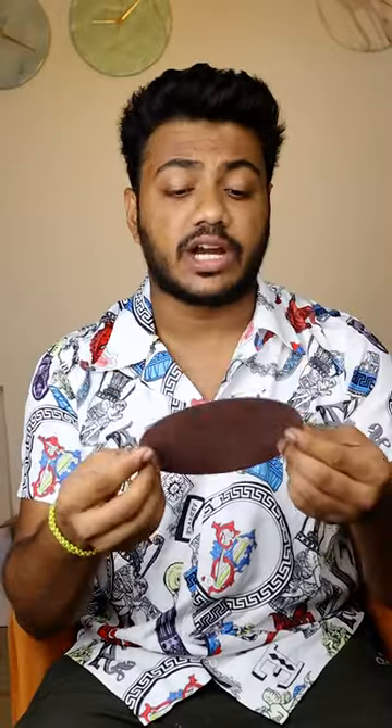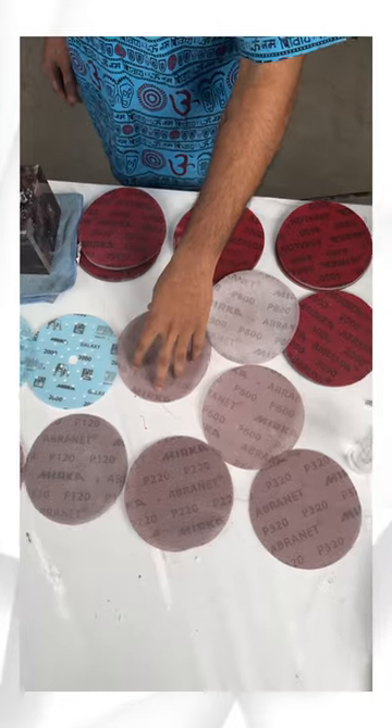This is Abranet which comes from 80 to 1000 grit, which you have to sand the same as the swirl marks. This is Mirka's Microstar which is for wet sanding, where you have to put a little water and then sand.